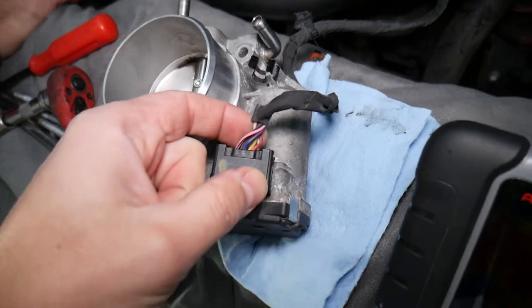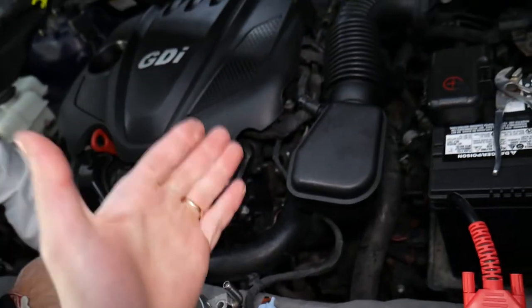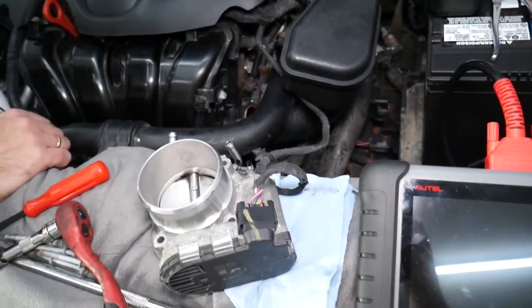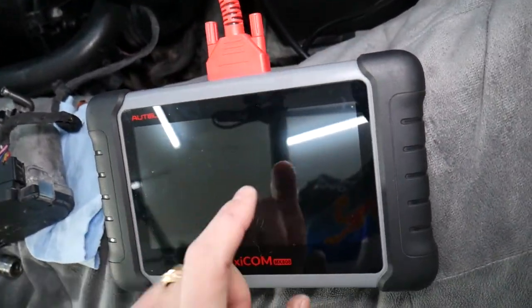We had an interesting case where rodents got into the engine in wintertime when it's cold — they try to find a warm place and they chew on the wires. So make sure the wires are not chewed somewhere.